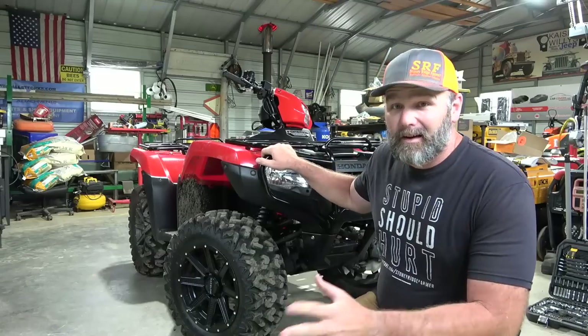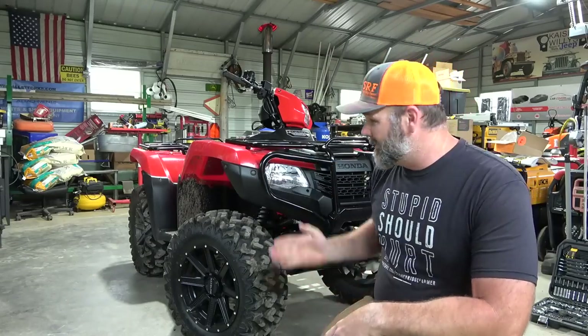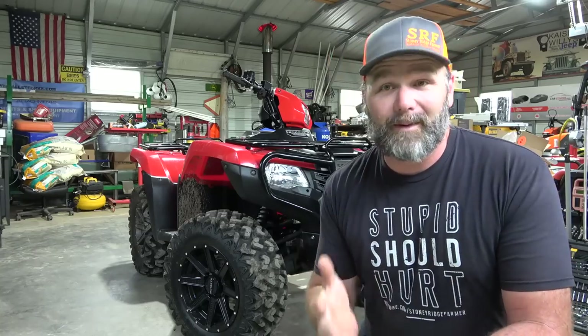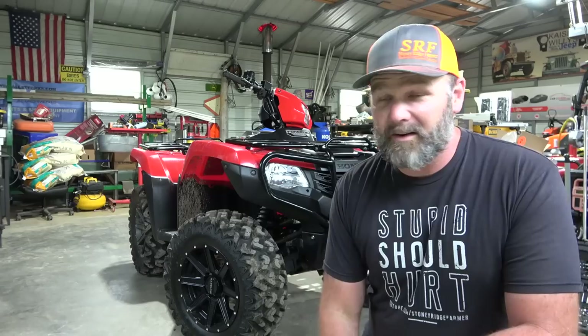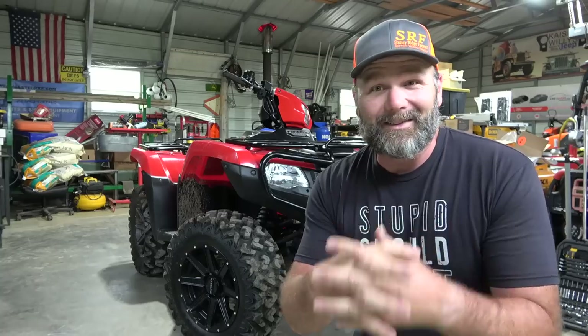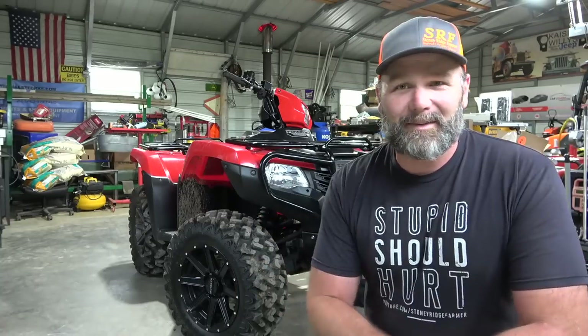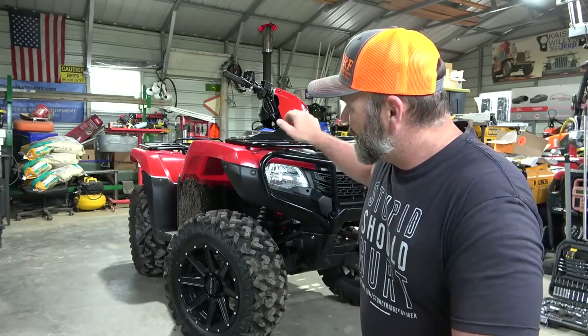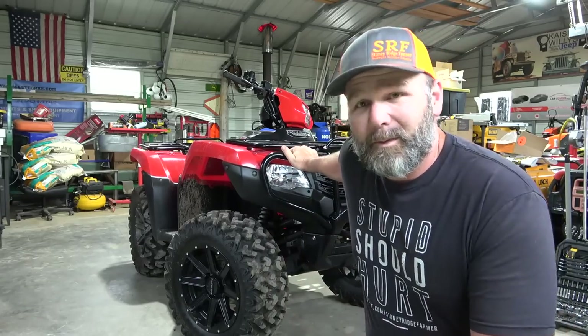So this is our Honda Foreman 500 again, it's a 2017 model with about 50 hours. I picked this thing up for a great deal just before COVID. It's really hard to find a good deal on an ATV nowadays because people are outside doing stuff — they're hopping on an ATV, getting work done in their yard, or going four-wheeling.